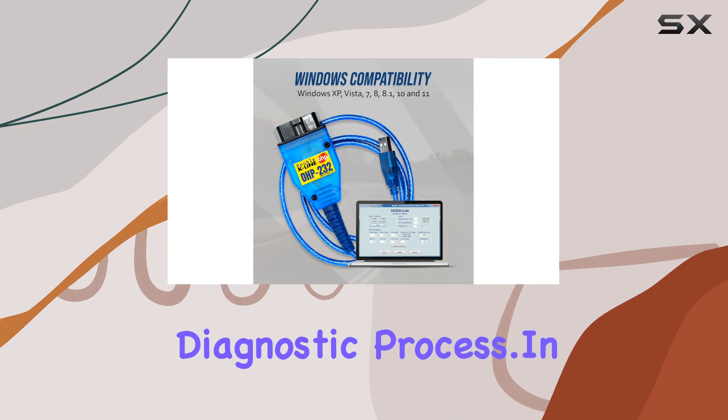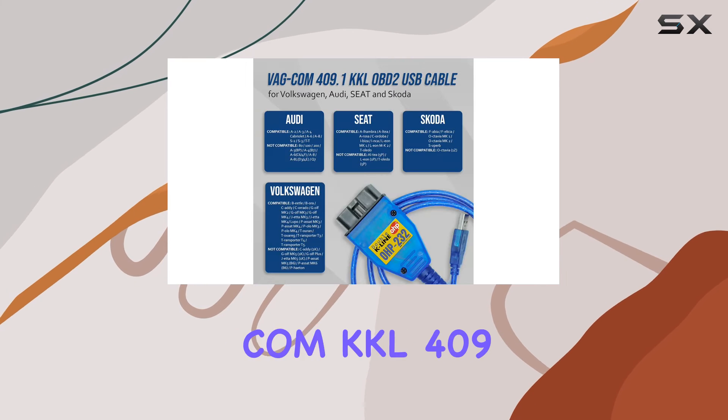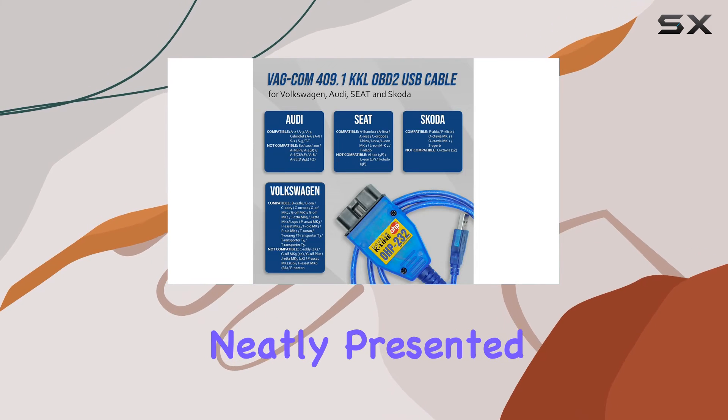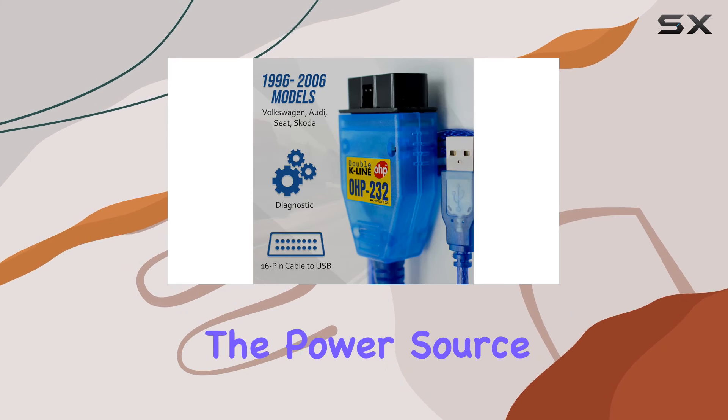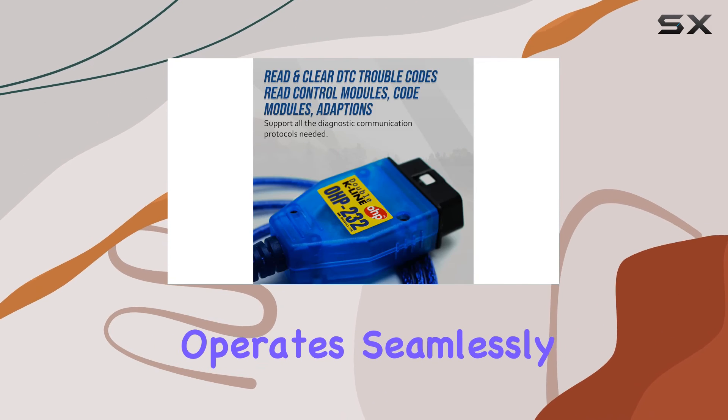In the package you'll find one PC of the OHP USB VGCOM KKL 409.1, neatly presented by the OHP brand. The power source is corded electric and the tool operates seamlessly on Windows systems.